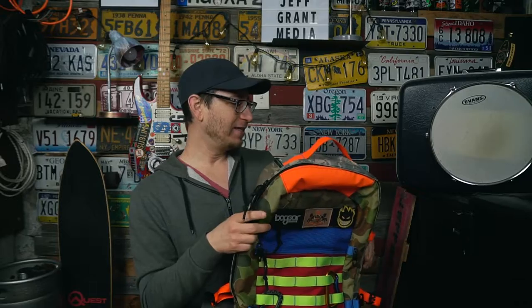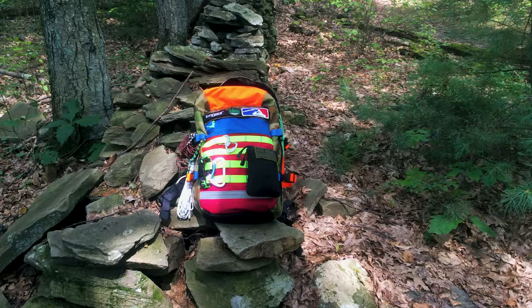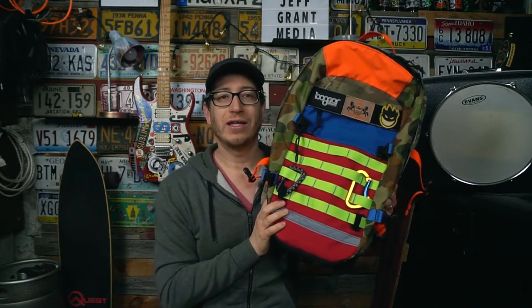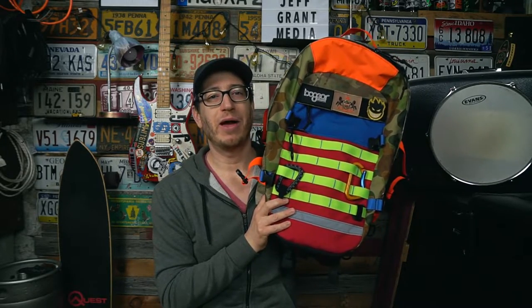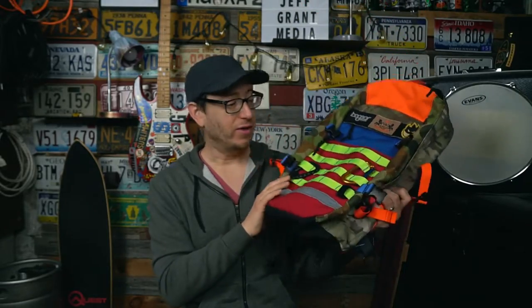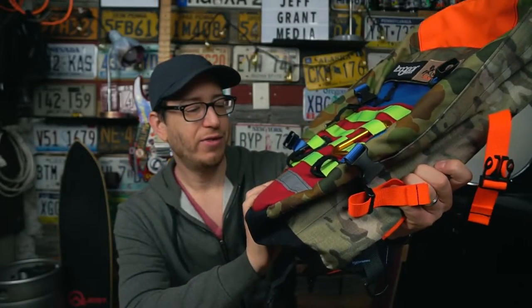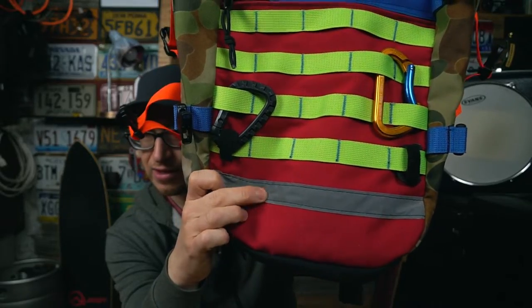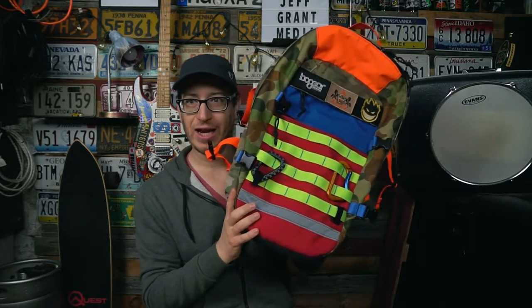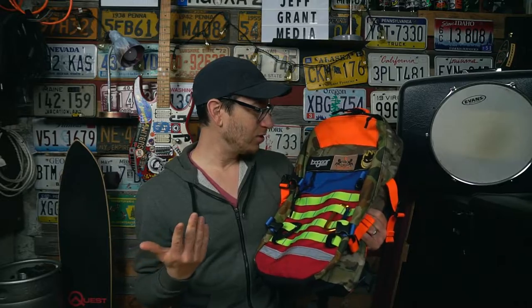Bo Gear's slogan is 'Dirtified' — I believe the tag on the inside says 'Dirtified Worldwide.' I took this hiking in Ithaca, put it on a stump, and the bag slid down a pretty steep incline face-first. You honestly can't tell that this bag slid in the dirt, rocks, and mud. There's just a little bit of scuffing on the reflective strip, but all of the bright neon PALS is fine, the big orange spot on the front is fine — this bag looks great.